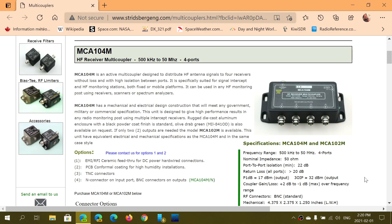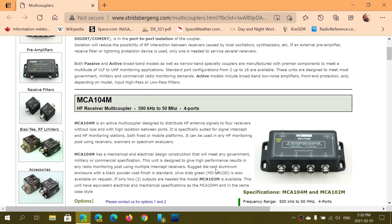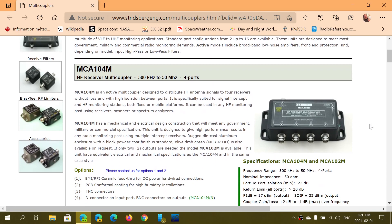With this piece of equipment I'll be able to have four receivers on the same antenna — whatever antenna you use, whether a loop, a long wire, or anything else. It's a little expensive at $185 US dollars plus shipping, plus import taxes when I actually receive it.